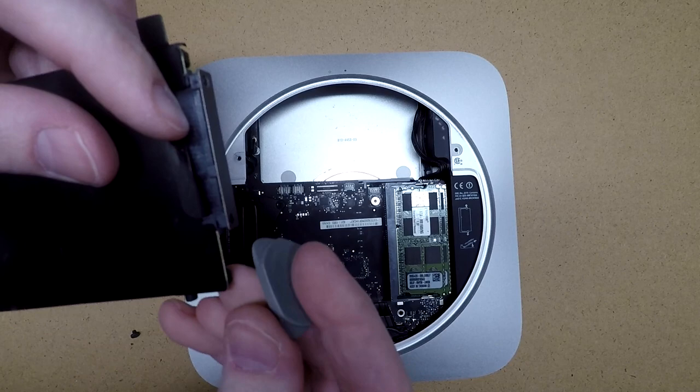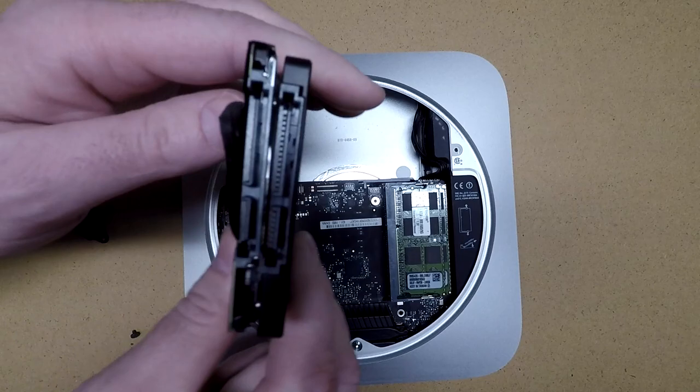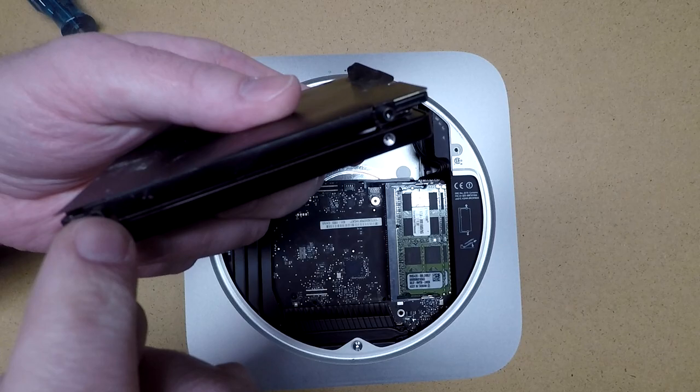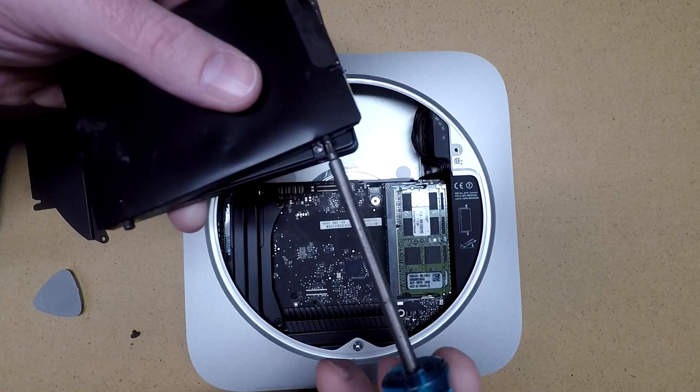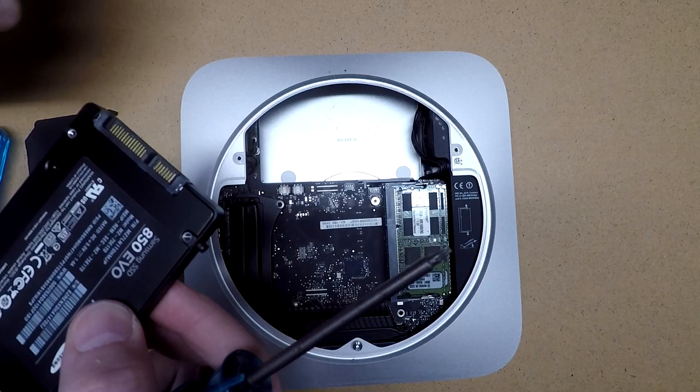Now that I have that peeled, this should come right off. We'll hold these hard drives together so they're lined up, and you'll see there are some screws here. These are T8 Torx screws - those will need to be transferred to the new hard drive. So now we have the screws on the new hard drive.